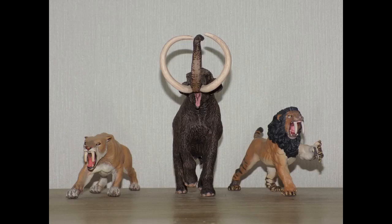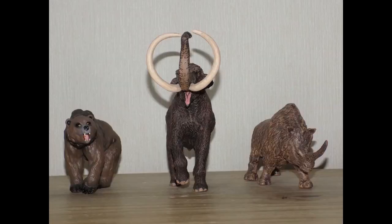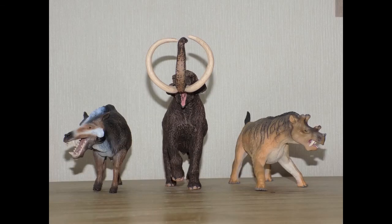Here he is with two Smilodon figures, both from Papo — having this guy fight off a pack of Smilodon would make an epic diorama. Here he is with two other Ice Age beasts: the cave bear and woolly rhino, both from Papo. He also looks great with two other prehistoric mammals: the Collector Diprotodon and Elasmotherium, which we've also reviewed on this channel.